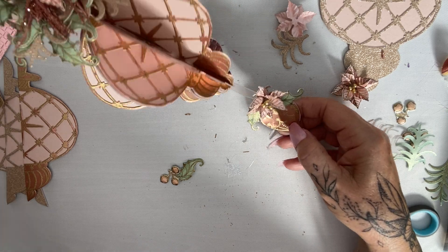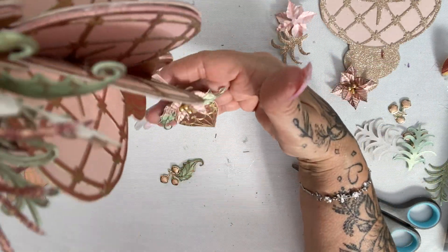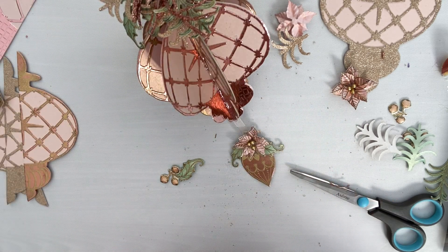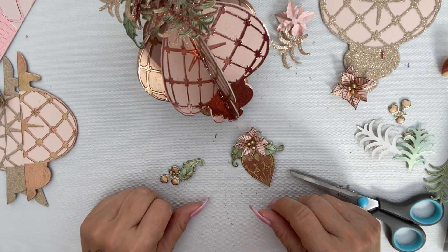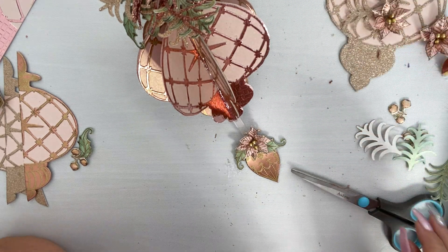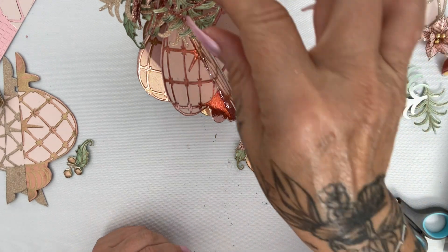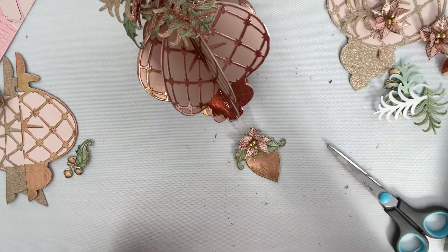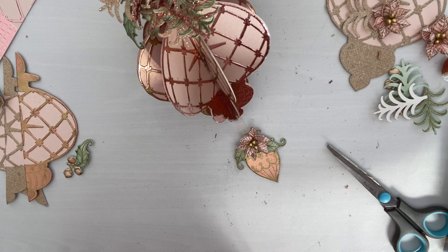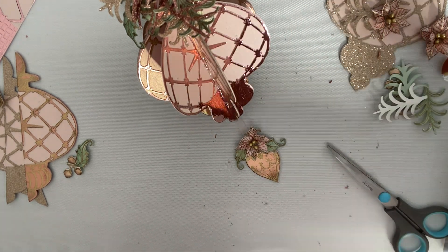Look at that — that is an ornament you could sell! I'm really pleased with it. You can finish it off around the back too if you want, but it's absolutely gorgeous. Thank you so much for watching — I really hope I've taught you something. Sorry if I've rambled a little! I'm not sure what I'm doing next — comment and let me know what you want me to teach you. If you've enjoyed today's video, hit the subscribe button and like and comment. It really does help my channel. See you again soon — bye!